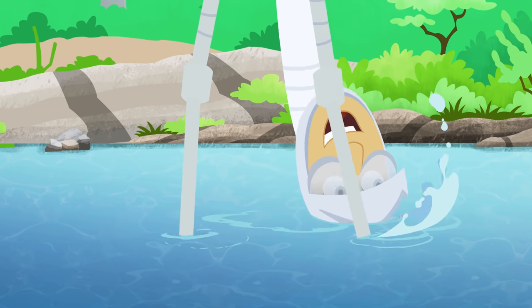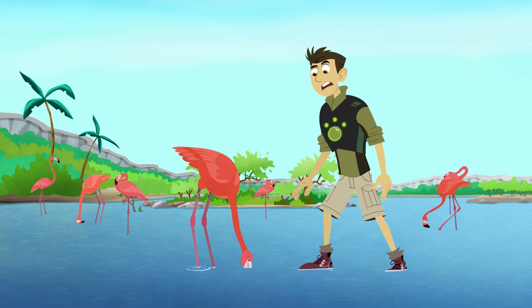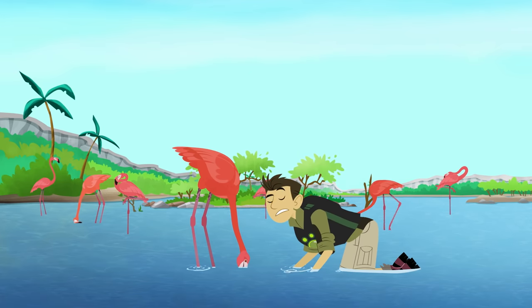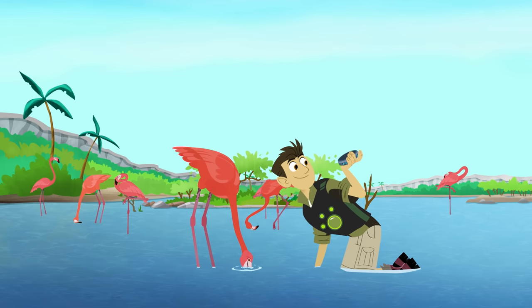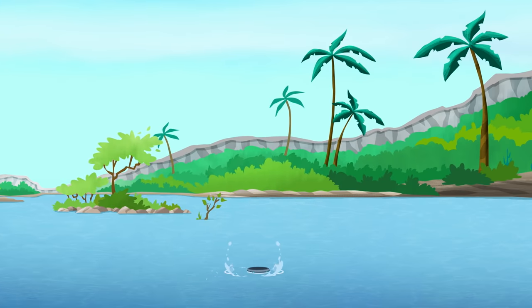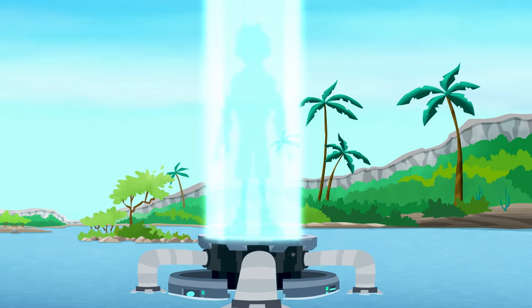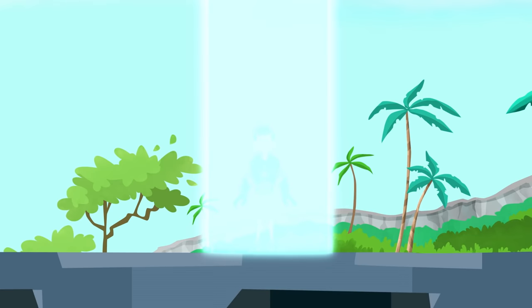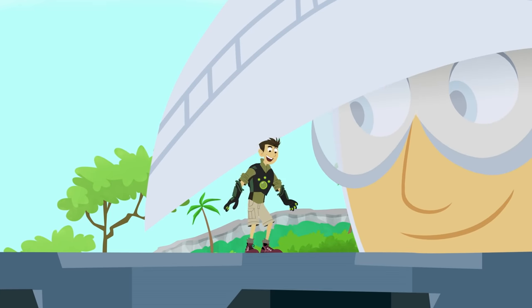I think I've got the move down. But what exactly am I after? Not sure. Flamingos are filter feeders, so it's something small. But we need to get a closer look. Deploy Miniaturizer! Miniaturize! Sure you want to go that mini? Got to, to find out what's in here.